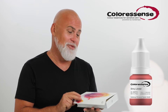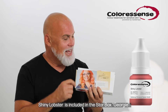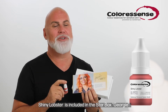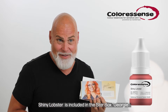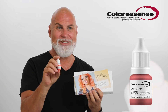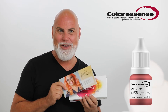Our friend from Australia, Georgie, was helping me in the research and development of this color. We're now offering star boxes, and Georgie has decided to take this color into her star box because she loves it. During development she worked with this color very often, and we shifted a little bit more toward the orange, playing with the color until she was completely happy and satisfied.